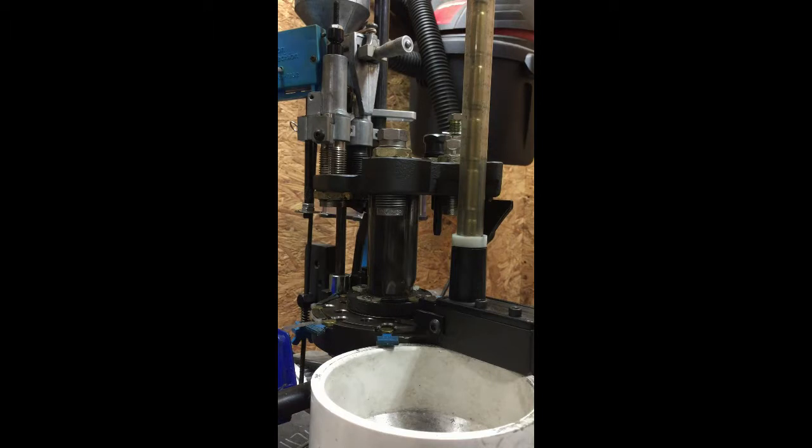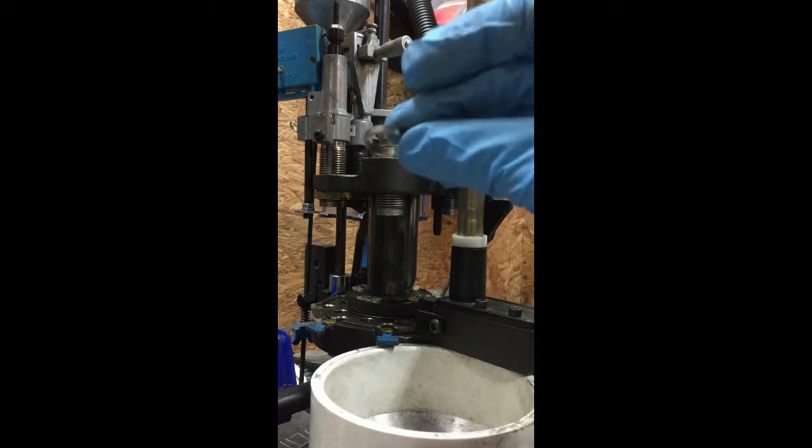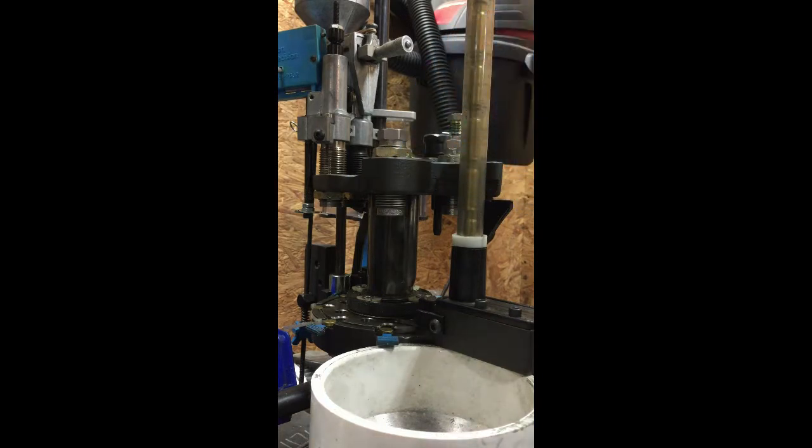Next is the stainless steel sleeve. This is necessary if you're running a 1050 — I'll get into that more during the initial setup. Last but not least, you have the o-ring. The o-ring is more or less a safety measure — it helps prevent the seating stem from any overswing that could cause interference between the seating stem and the bullet funnel.